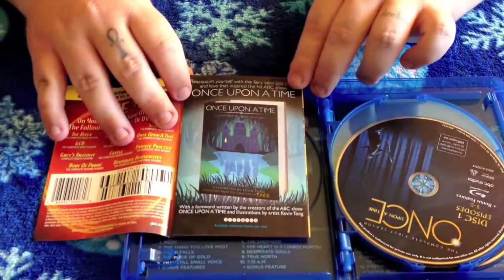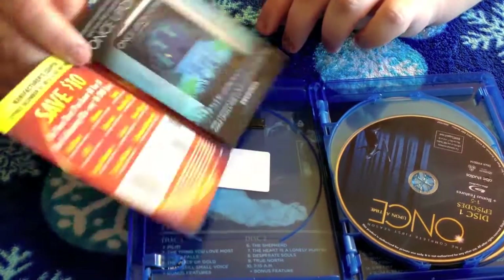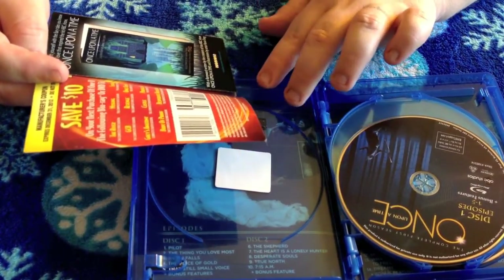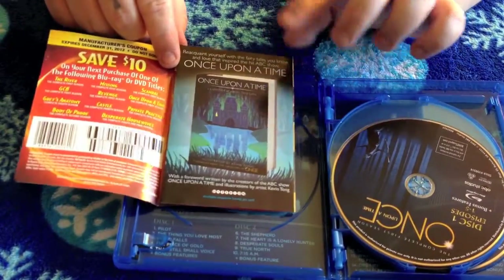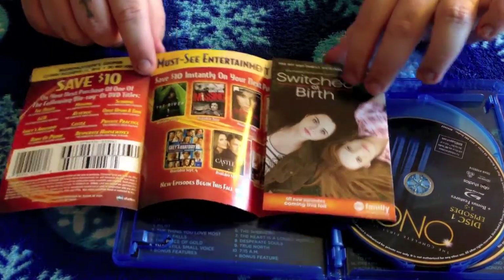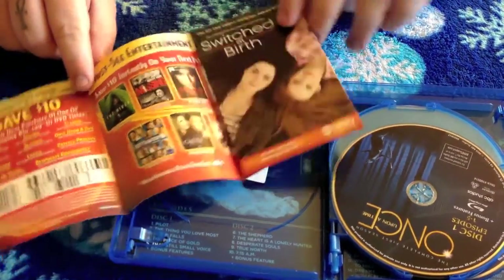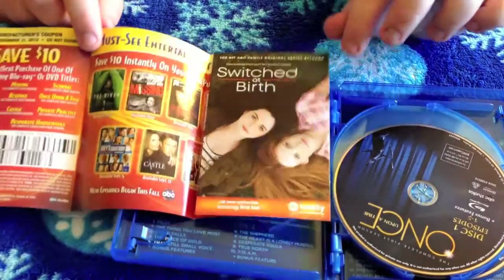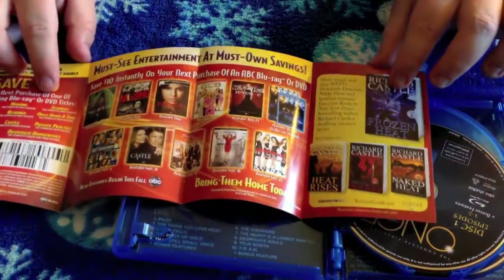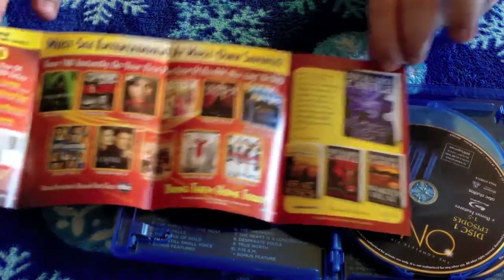There's also a little insert that says 'Once Upon a Time — reacquaint yourself with the fairy tales you know and love that inspired the hit ABC show.' So it's kind of a little advertisement for a fairy tale book. Flipping it open further, there's an advertisement for Switched at Birth — I don't know much about that show, probably some wacky antics. And then some more advertisements for books and whatnot.